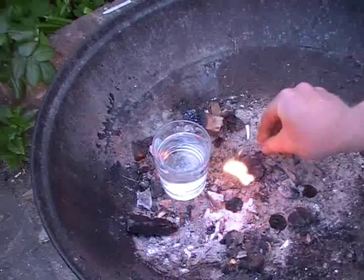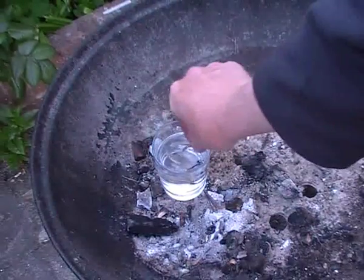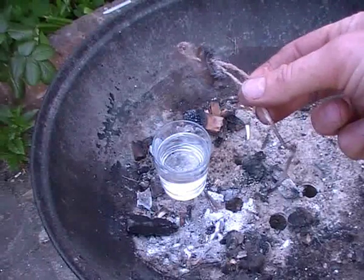There you have it — tinder from water. Just put it in the water to reuse it again at a later date.